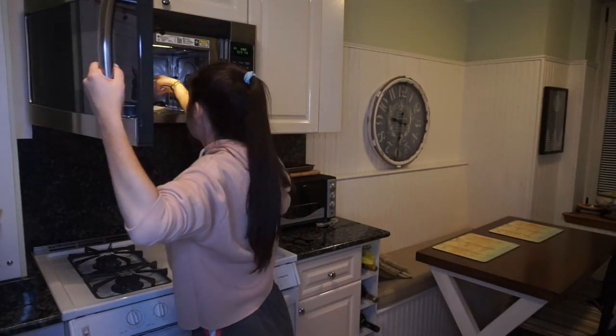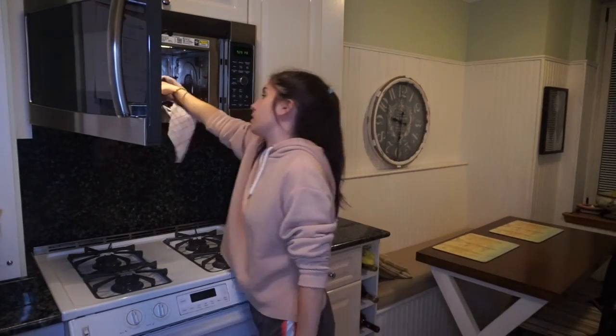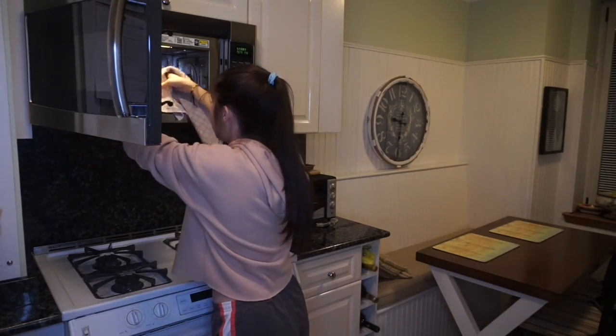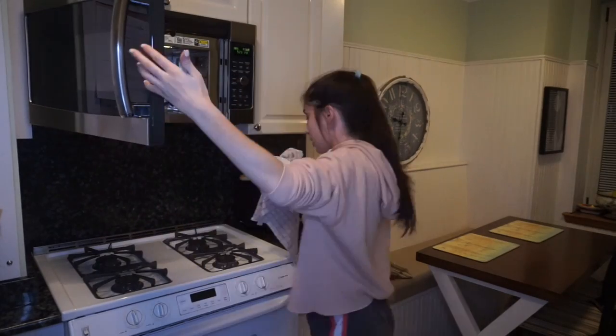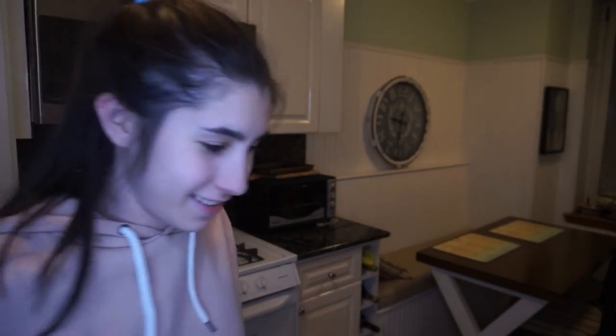The mug is hot — what do you expect? It was just in the microwave for a minute and fifteen seconds. Let's see how it came out though. It looks like a cake — yeah, it looks like a mug cake. So now we're gonna do what you would do with any cake: frost it.